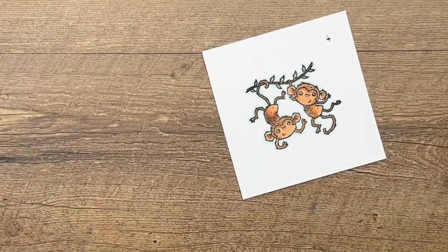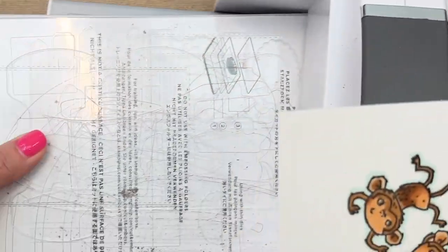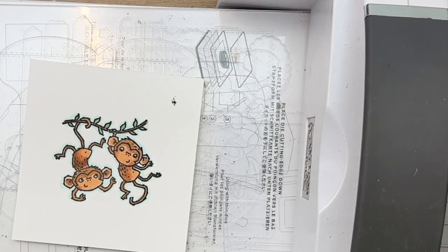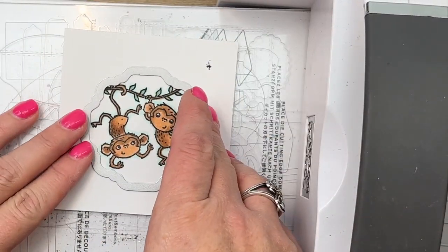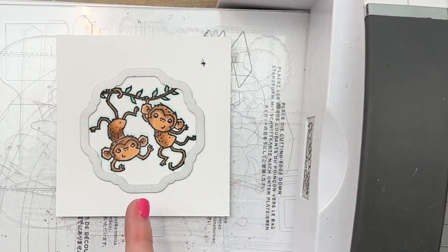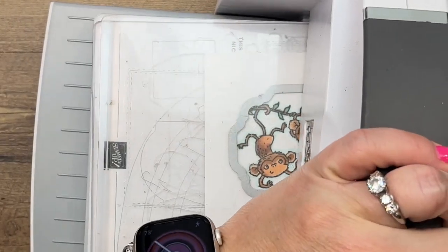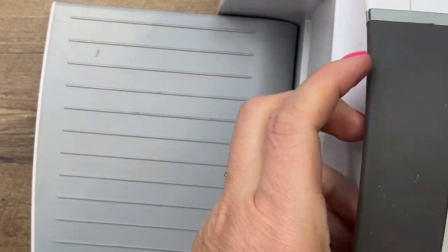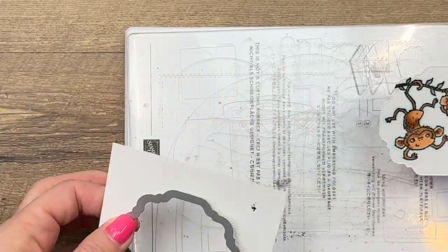Now let's cut these out. We're going to use one of the Hippo Label dies — these are also leaving, some of my favorites; I hate that they're leaving, but got to use them while I can. The image just barely fits; you might be cutting off just a tiny bit of the branch. This is the second largest die in the set.